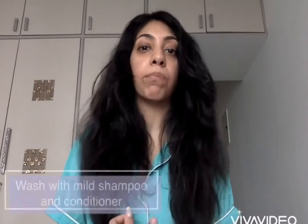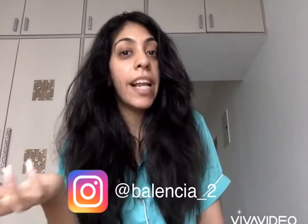After that you can wash it with a mild shampoo and conditioner. I'm also going to be using the rice water treatment in my hair, which I have spoken about extensively on my Instagram, so y'all can go check that out. I'll be doing that as well for conditioning.